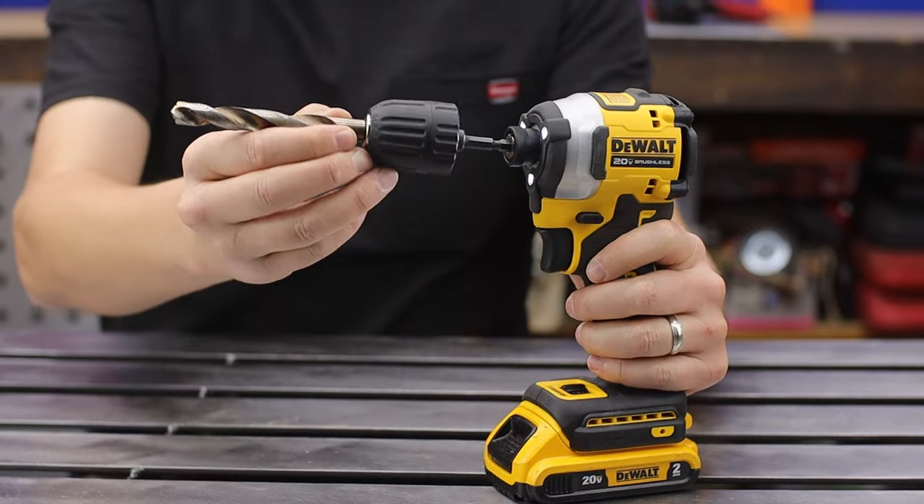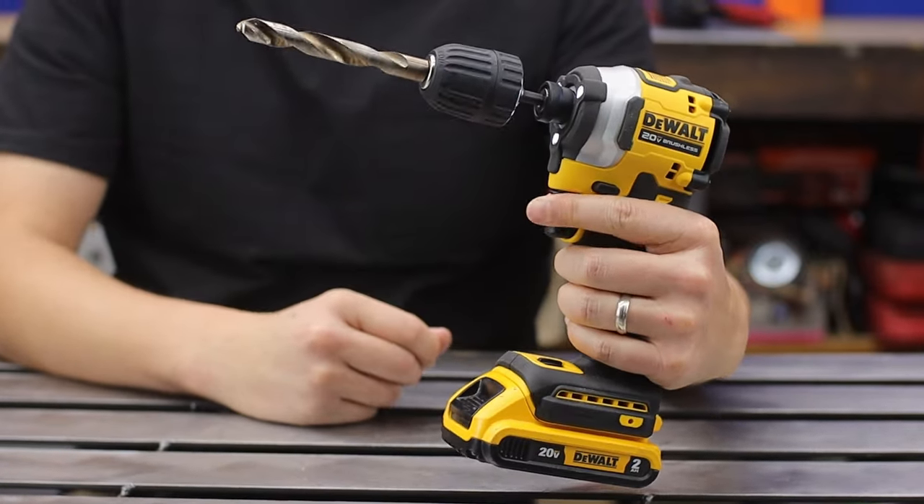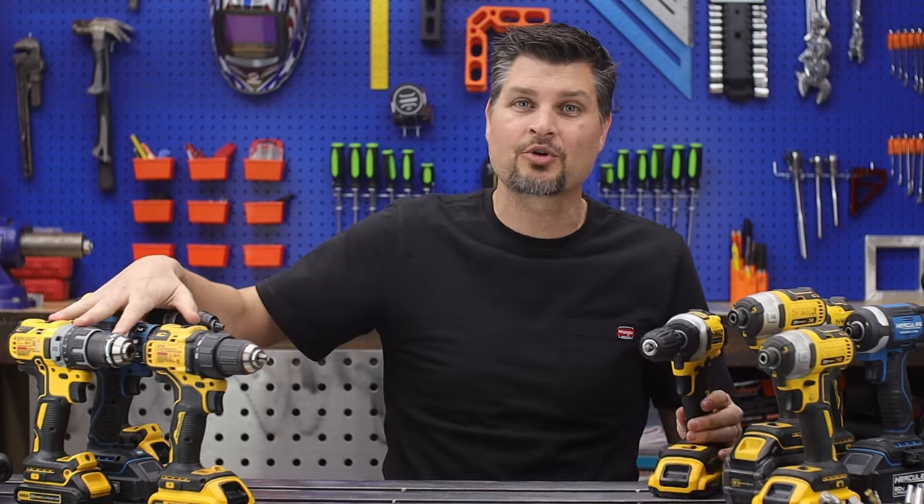Your impact driver is now a drill and even more. And now it's time to throw away the drill.